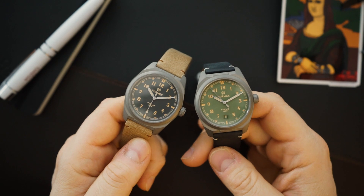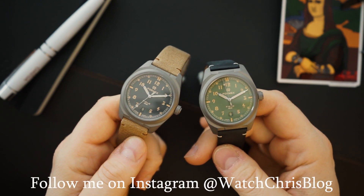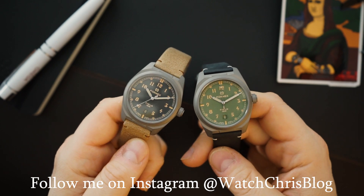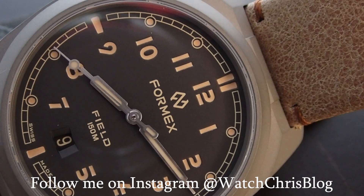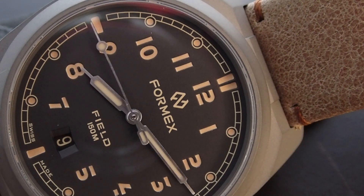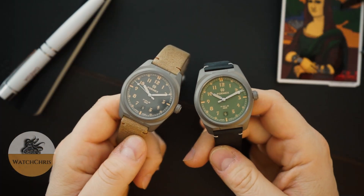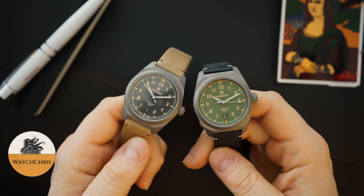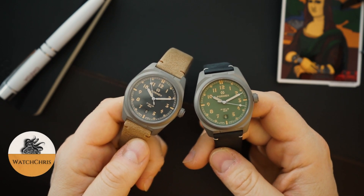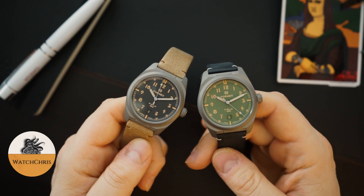These are their field watches — they're making a bunch of different colors. They're in a titanium case, 41 millimeters. I always call FormX a micro brand, but they're really more of a micro-independent brand — a term I sort of coined myself. They make some pretty impressive watches: the Reef, the Essence — really awesome watches with a lot of attention to detail. Little details on their watches literally set them apart from every other micro brand out there.